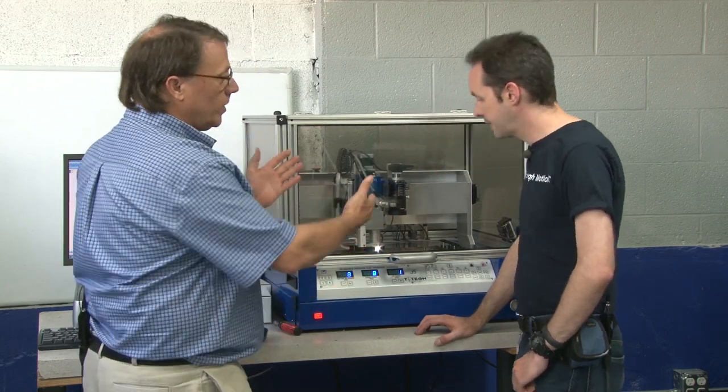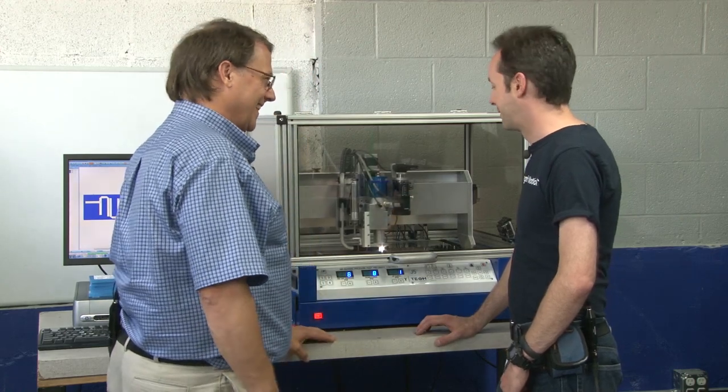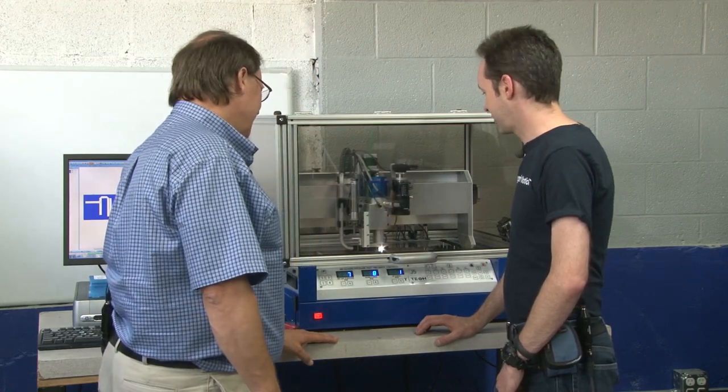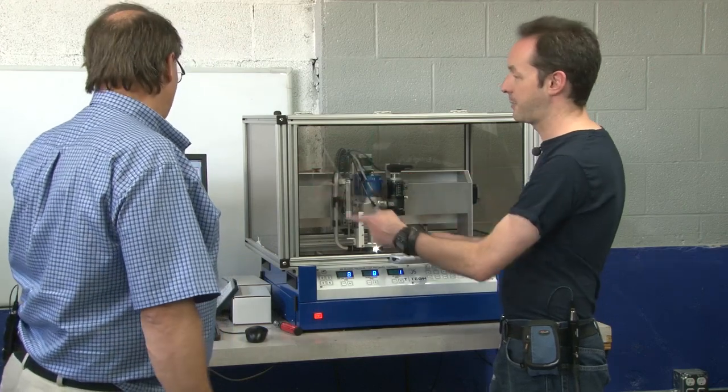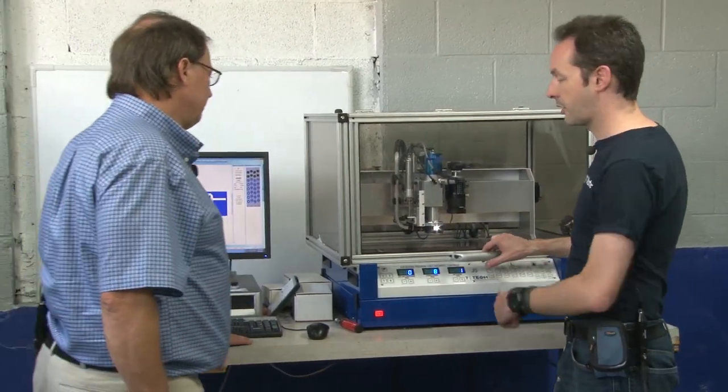And it's pretty obvious when you look at the board — you can tell if the tool's broken. Yeah. If the picture there doesn't match the picture there, something happened.